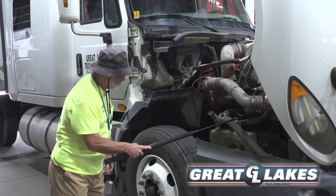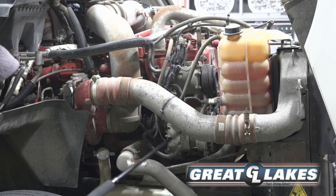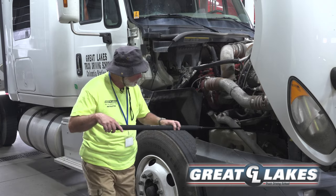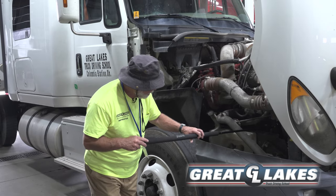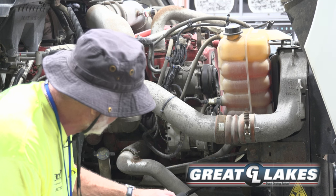My belt-driven alternator is secured, not cracked or broken. All of its wires are secured, not torn or frayed. All my belts are secure, not torn or frayed. They have no more than three-fourths inch play.